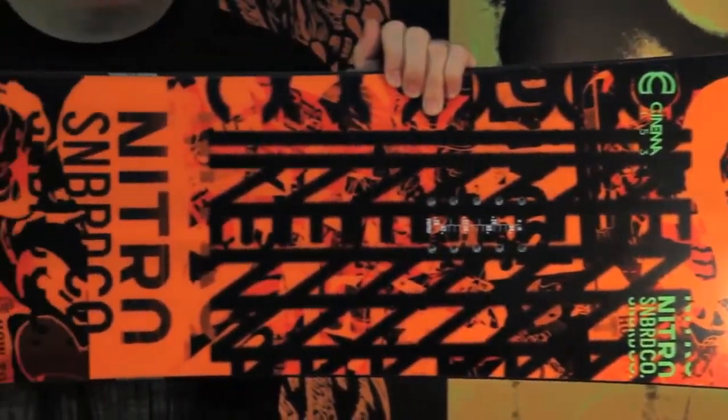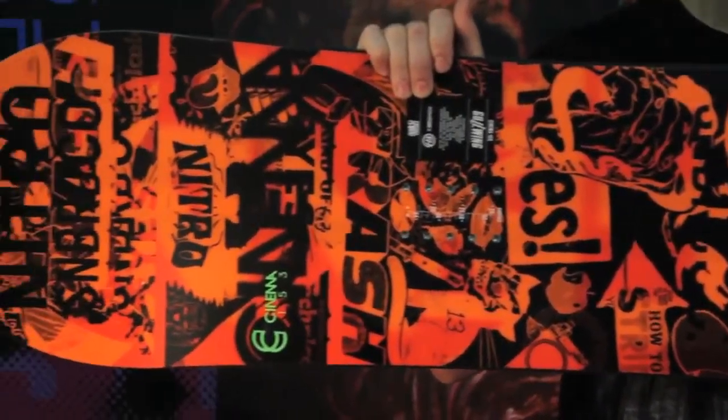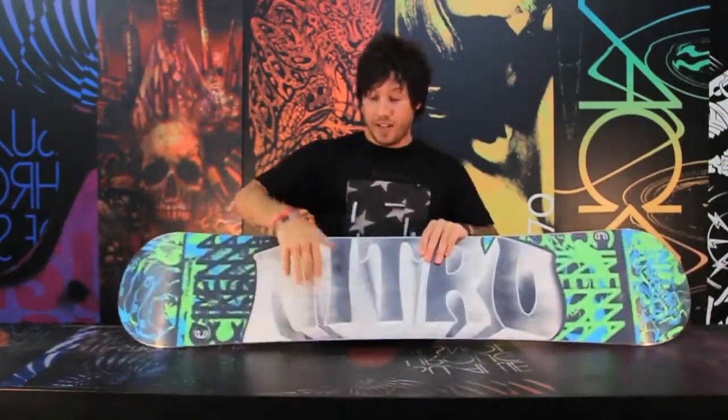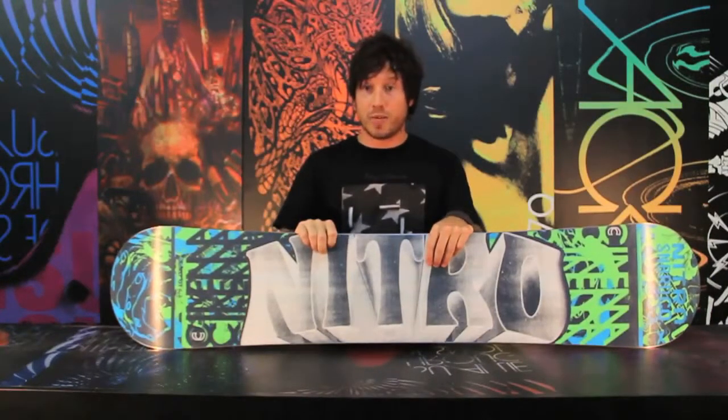The Cinema also features our Power Core 2, which is a tip-to-tail wood core that's enhanced with bead stringers. Those bead stringers give it that strength that you want and that snap that you need. It also features our high-def base, which is an extruded base that's durable and easy to repair.